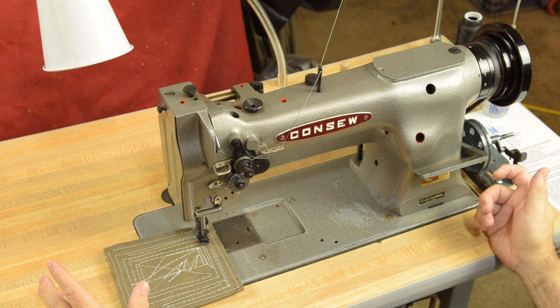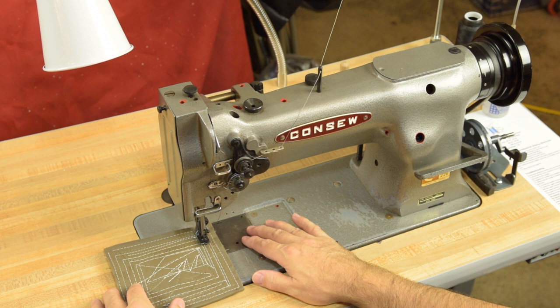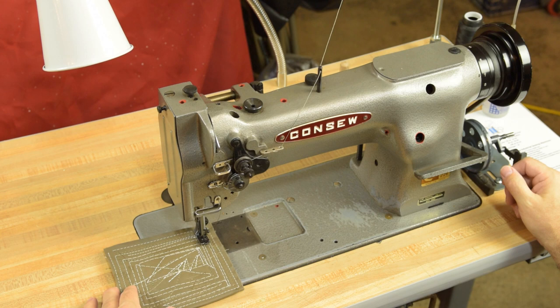The Consew 226 is very similar to the Juki LU-563 — the 563 is also a top-loading bobbin, very similar in layout and design. The Consew 226 is also comparable to a FAF 145, and I think it's quite capable of doing upholstery, leather, vinyl, and heavy canvas — and it's all because of the walking foot.